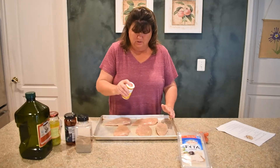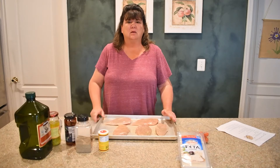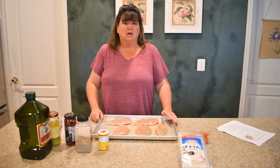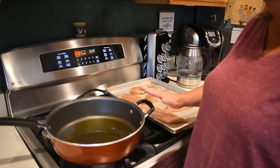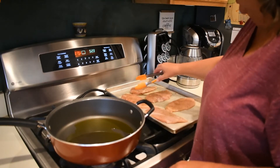Now that my chicken is seasoned, I'm going to go ahead and get the pan heated up and get that olive oil nice and hot so we can go ahead and get our chicken cooked. I have my oven preheated to 375 and the oil is nice and hot now, so I'm going to go ahead and start cooking my chicken.